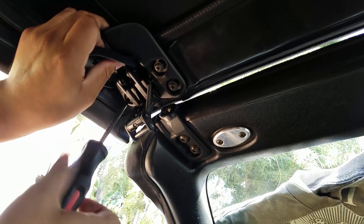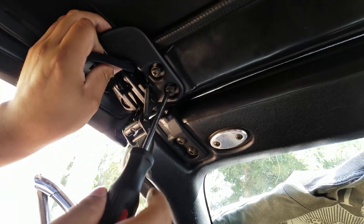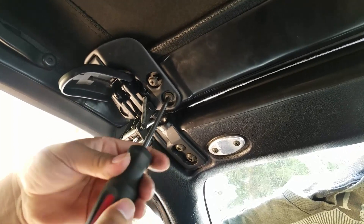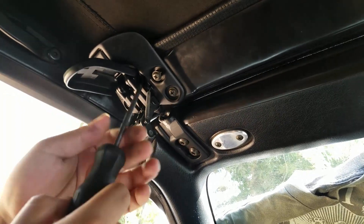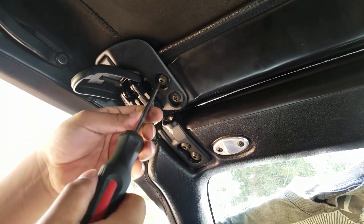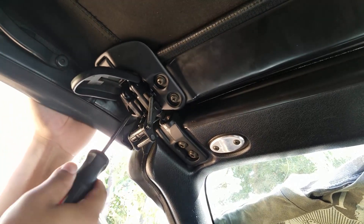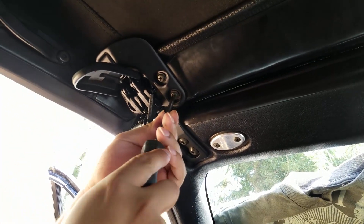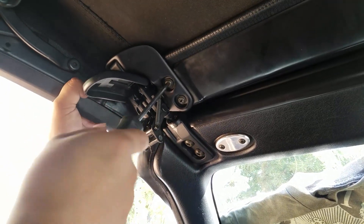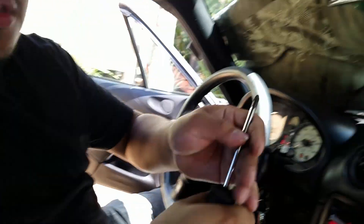We'll do the left side first — not too tight — then the right side, not too tight yet, and then the top one. Then we're going to tighten them all. Starting with the left side, then the right side, then the top right.